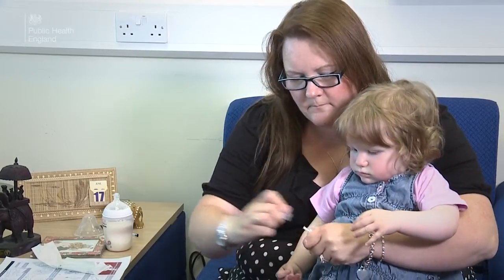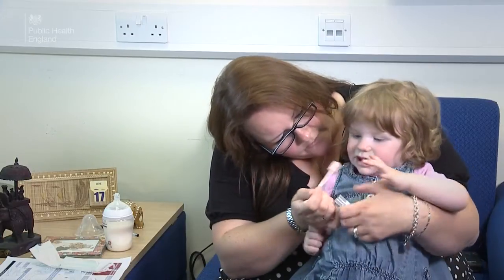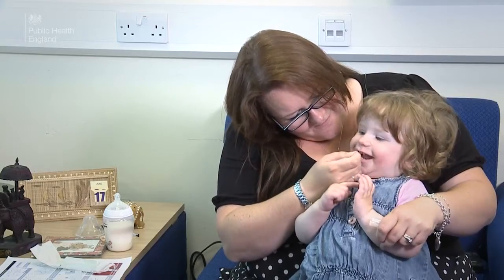Children, especially young kids, may prefer to take the sample at home and with their parents. If the parent is taking the sample, make sure they understand the instructions, which are on the sheet provided or can be found on the back of the package.